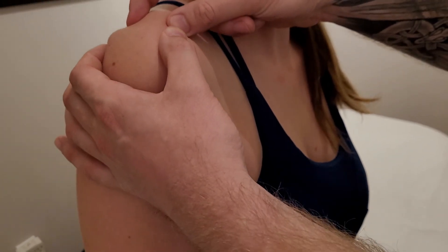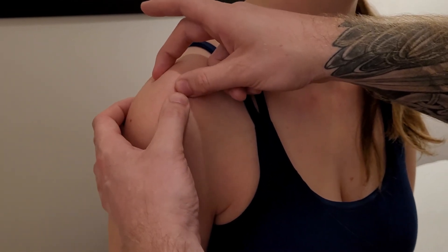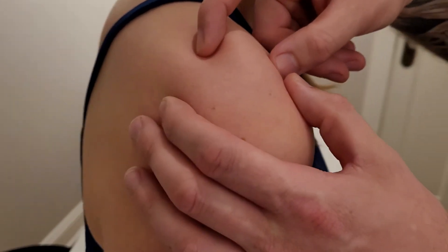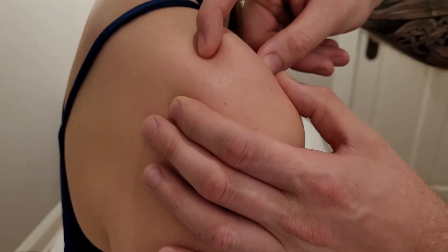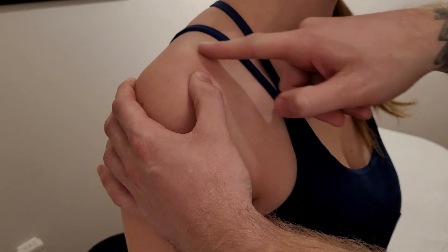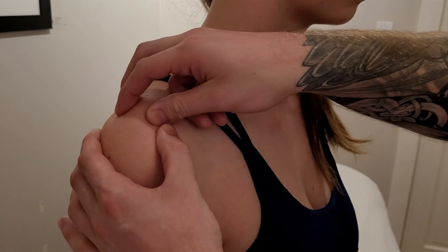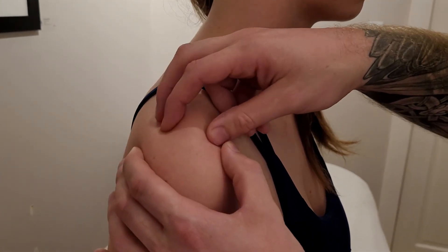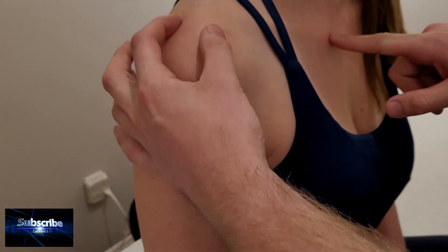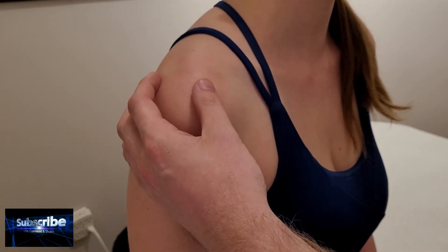I also ask her to elevate straight up and down, feeling what's happening at the AC joint. A couple of other motions include bringing the shoulder forward into protraction, observing the AC joint, and then into retraction. In retraction it can feel like the clavicle is held by the sternum while the scapula moves further — sometimes uncomfortable for someone with AC joint damage. This completes the assessment of both ends of the clavicle in a standing or seated position.